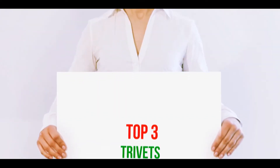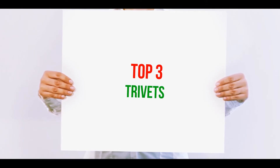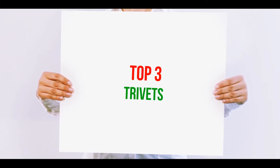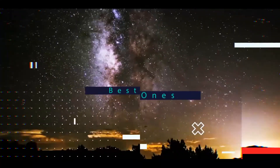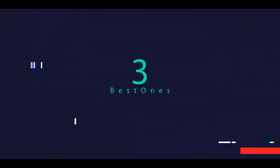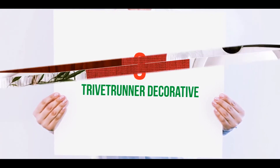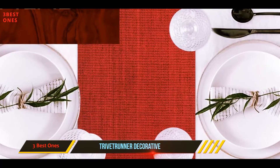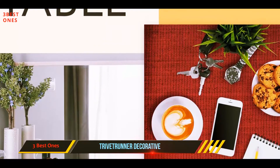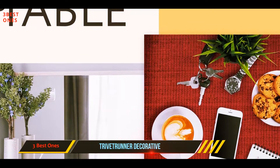Hi guys, welcome back to my channel. In today's video, we're going to check out the top three best trivets. Starting at number three: the Trivet Runner Decorative. If you are hosting a potluck dinner party, you are likely to have a lot of hot dishes on the table, therefore you will need to make sure that the surface of your table is fully protected.